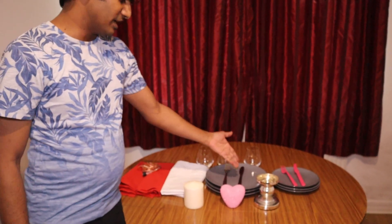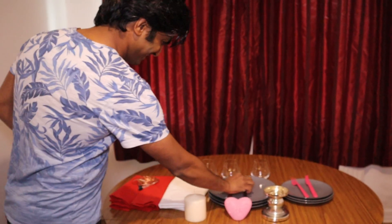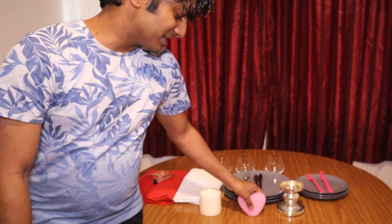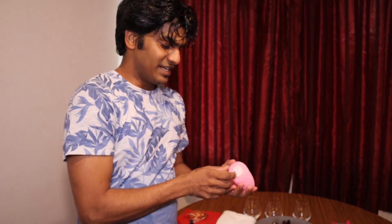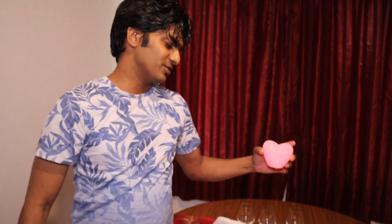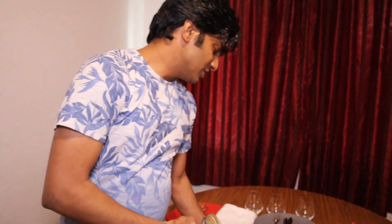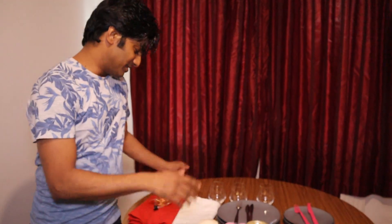Next are three side plates, along with cutlery — forks and knives. The fork for Stiana is plastic since she's a little one and we don't want her to harm herself with sharp stainless steel. We also have three glasses for water, a small decorative show piece with a button to light it up, and a glass pillar candle holder with a pillar candle that fits perfectly on top.